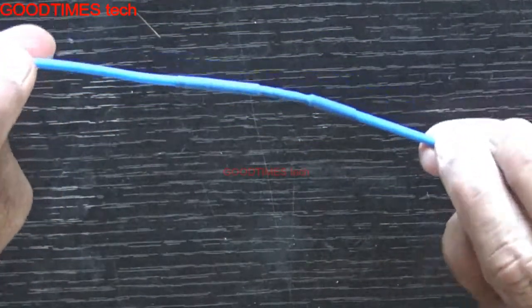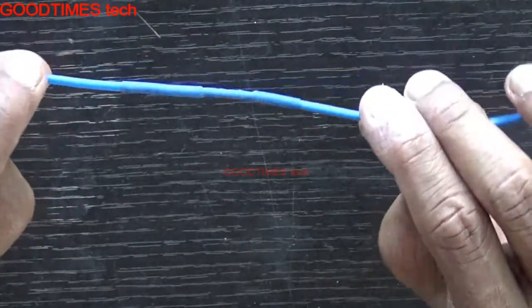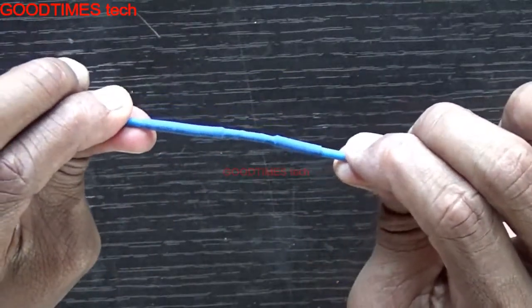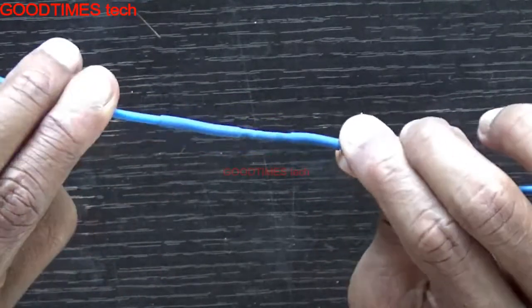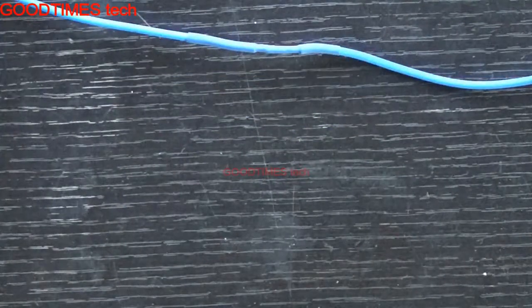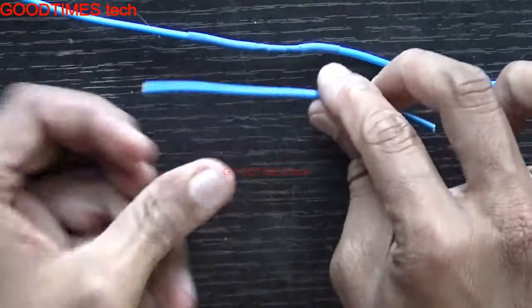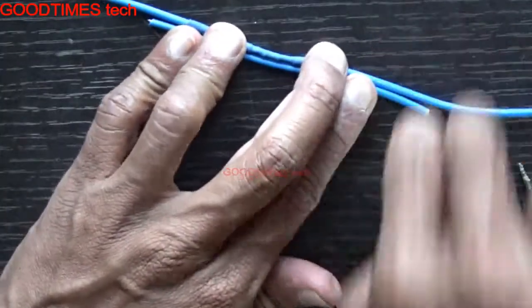One more thing: if this joint is being created in an area with extreme temperatures, there are chances that gradually the insulation on the copper wire goes on stripping out. There are chances of that happening, so to prevent it we need to take an extra step.